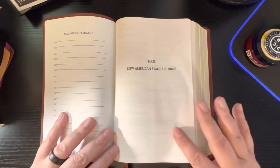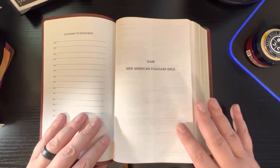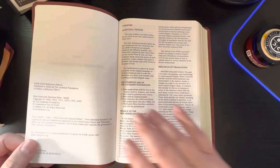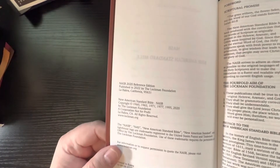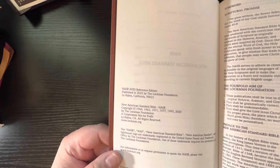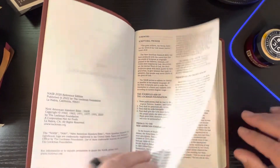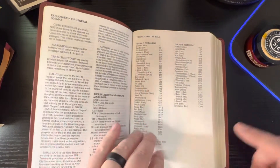I did find out that this is the same paper that's in the Prime Edition. It is a 33 GSM coated paper, which you can feel the coating on it — it's really neat. Then you have your publisher's page. This NASB 2020 Reference Bible is made or printed in Korea. Then you have your foreword, which I always recommend reading. And then you get to the books of the Bible.